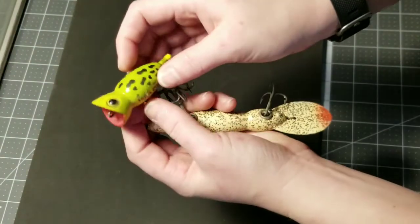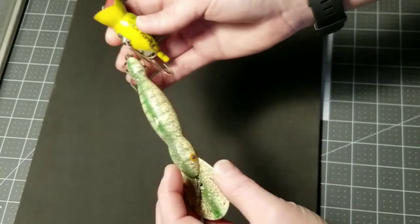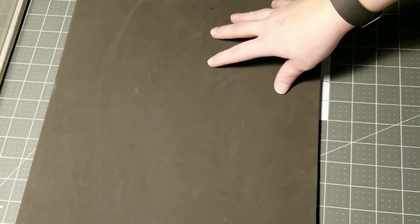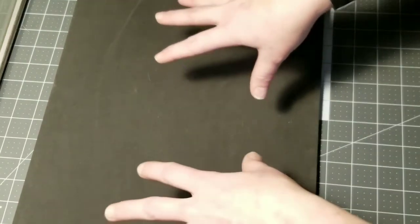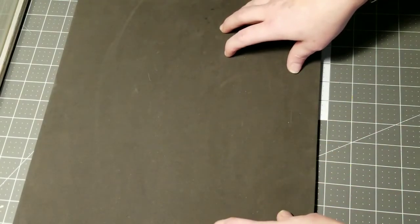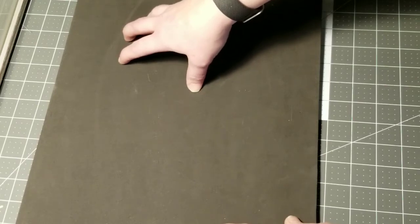If you look at these antique lures, a lot of them still have the paint on them and the finishes are really neat. I wanted to make sure you could really see them, and also that the hooks did not scratch the backing and were held nicely in place so they didn't scratch other lures. The foam board allows me to place the hooks into the matting so you can see them and they don't damage each other.